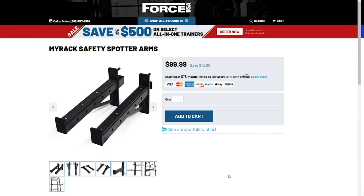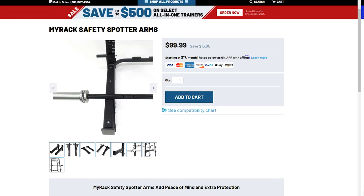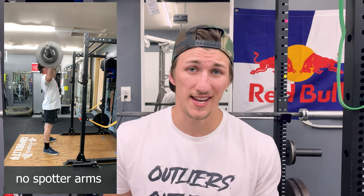For the safety spotter arms, these are usually best for lifts outside of the rack because they don't cover the whole interior of the rack. You can still put them on the inside, they're just not going to go from upright to upright. So usually people will put them on the outside of the rack and then bench, squat, or do whatever lift they want outside of the rack — it expands your real estate and you're no longer confined inside.